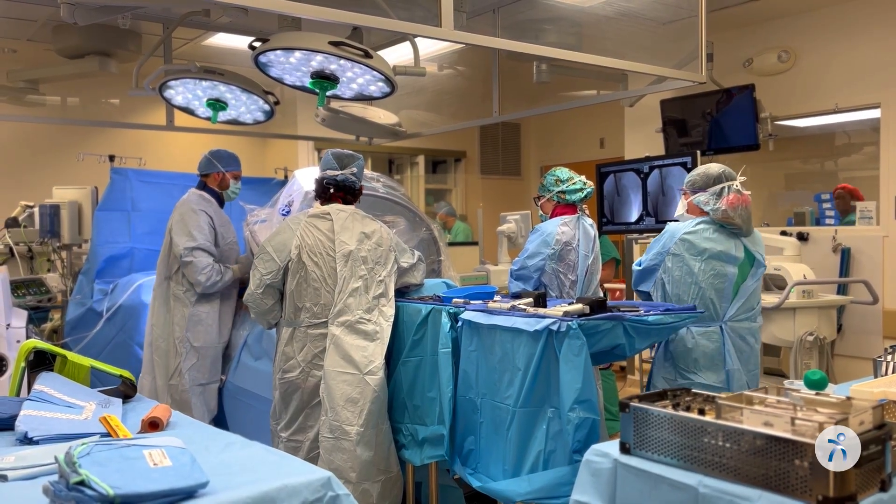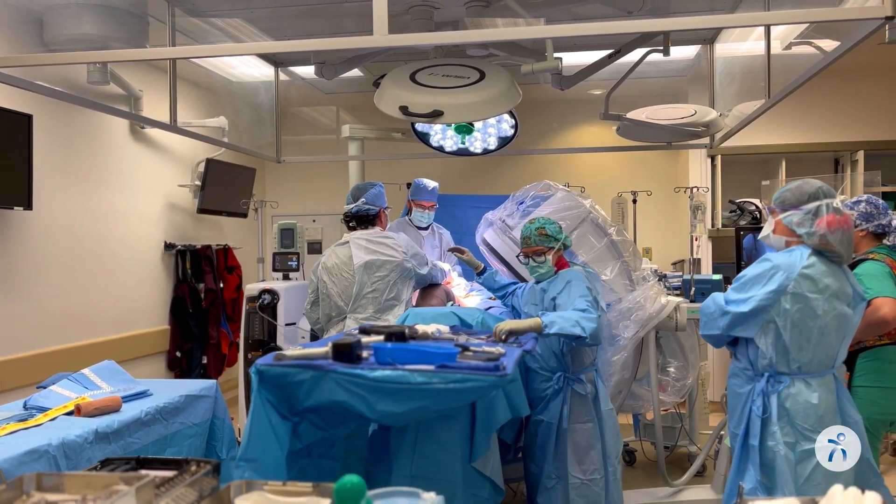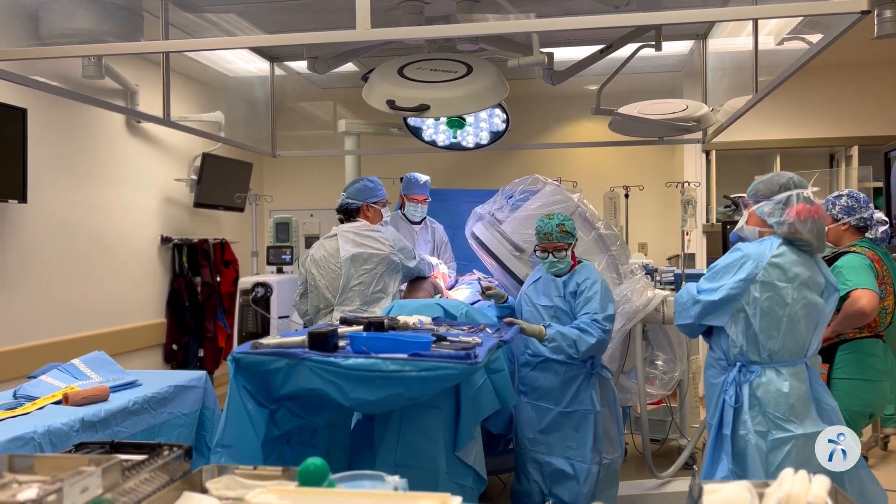We start the surgery with an incision over the hip joint, and once the bones are exposed and we identify our landmarks, we place retractors. These retractors are very important because they allow us to see around the hip joint even though we're using a small incision.